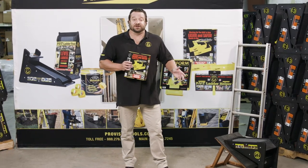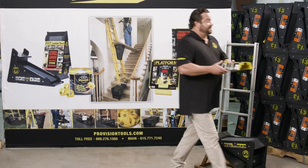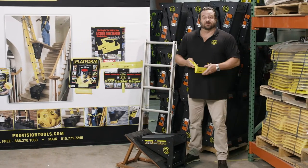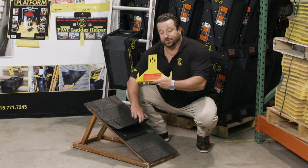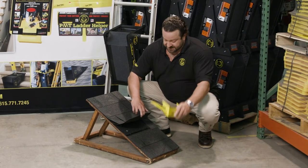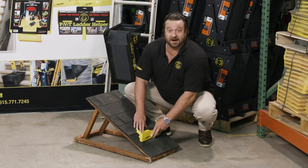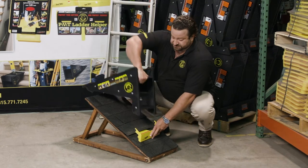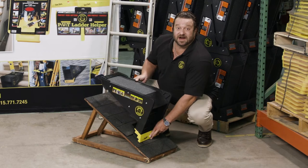I'm going to show you a demonstration of one of the coolest things about this — it also works in conjunction with the Pivot. When the Pivot is on a roof, it is good up to a 7/12 pitch on its own. You just lift the shingle. This has three teardrop holes on it, so you can nail or screw this directly into the roof and then lay the shingle back over top. That way you're not damaging the integrity of the roof. Then you simply place the Pivot into the bracket, and it allows you to go to much higher pitches.